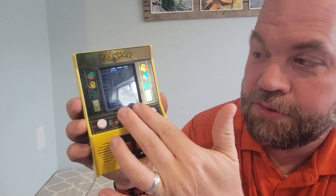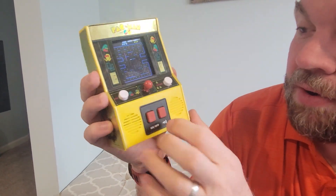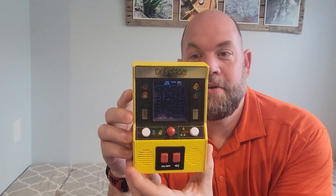All of them can play this game because the gameplay is so simple. You just use your joystick to move around, you've got your start, stop, and your on/off, and then you can turn the volume up or down. It just uses some double-A batteries.